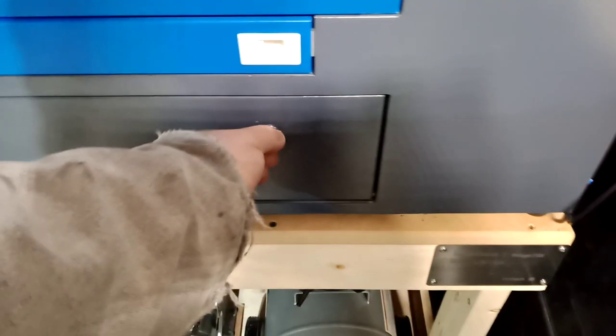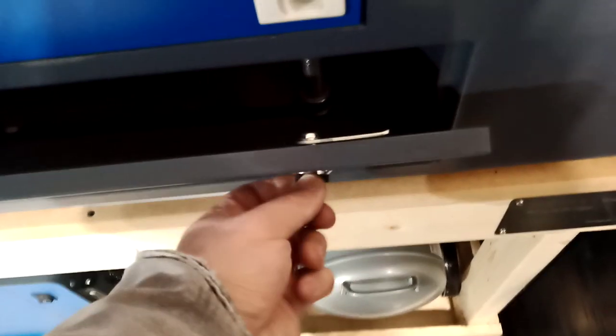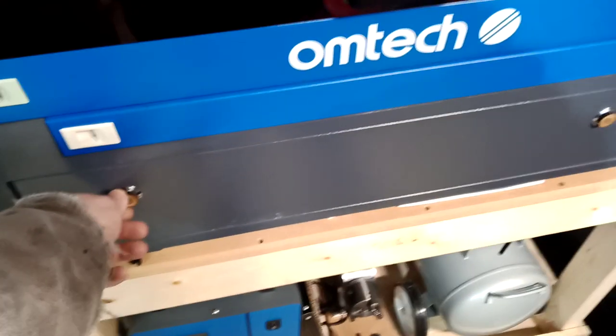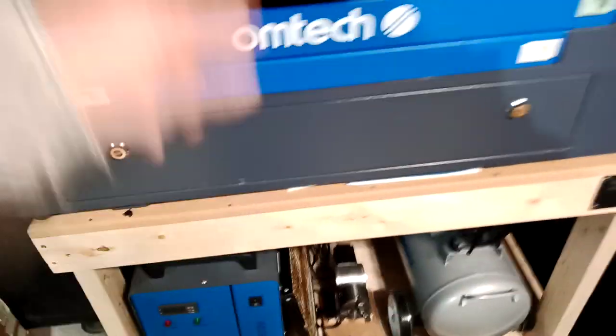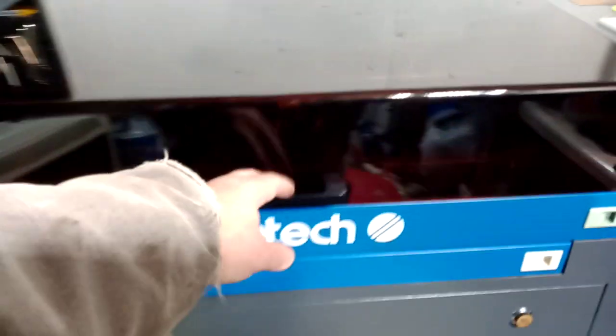A couple of things I upgraded: I designed these so you can open the doors without using a key. Basically it works like this — you twist it back and forth, so you don't need to use a key anymore. Right now I don't have one of these on the small door in the back, but that's okay.